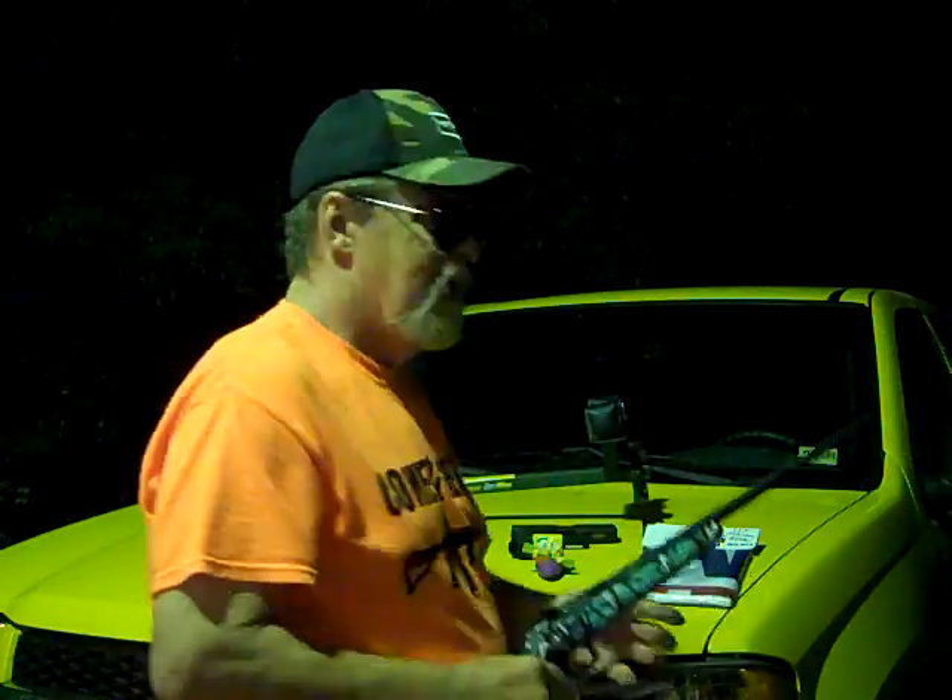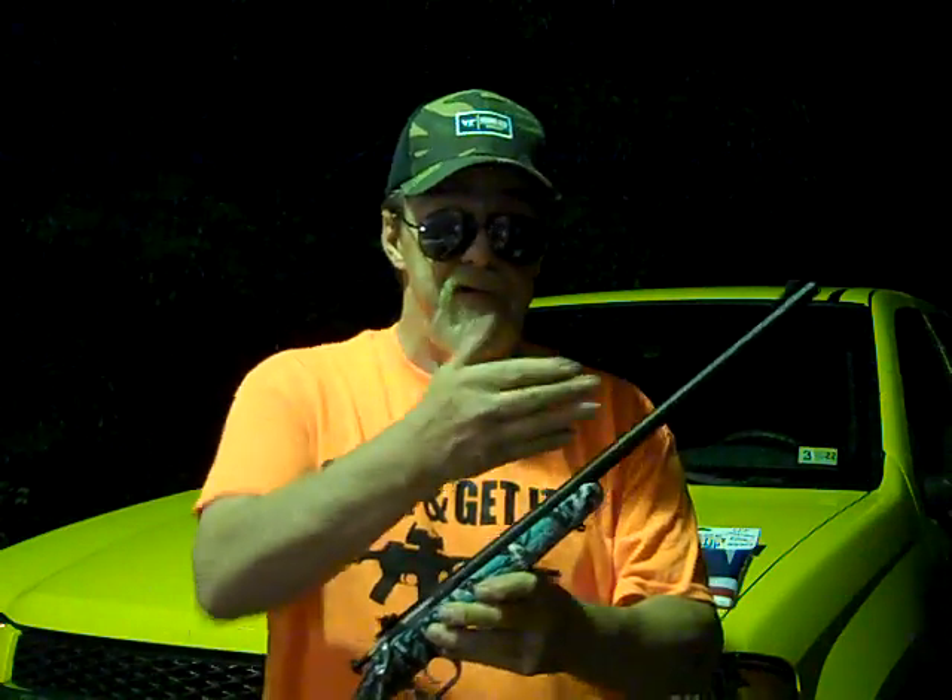Iraq Veteran 8888, in a video he made back in 2011, was making shots with one of these at 250 yards using the factory sights. This is a fun plinker — something I want to share with my granddaughter. We're going to have a lot of fun with it, and when my nieces and nephew come down from the Maryland coast to visit, we can use this too.